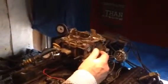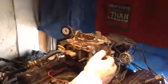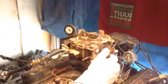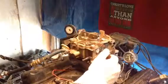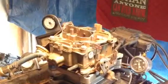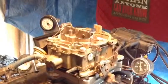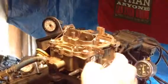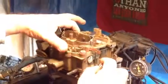Here we go. Well, that's a good sign. If your symptom is that the car won't idle, you've got other problems other than the carburetor. But that thing started right up and I was fine. But if you cannot rev it up with that thing there, it'll go wide open. I'll try to hold it with my hand.